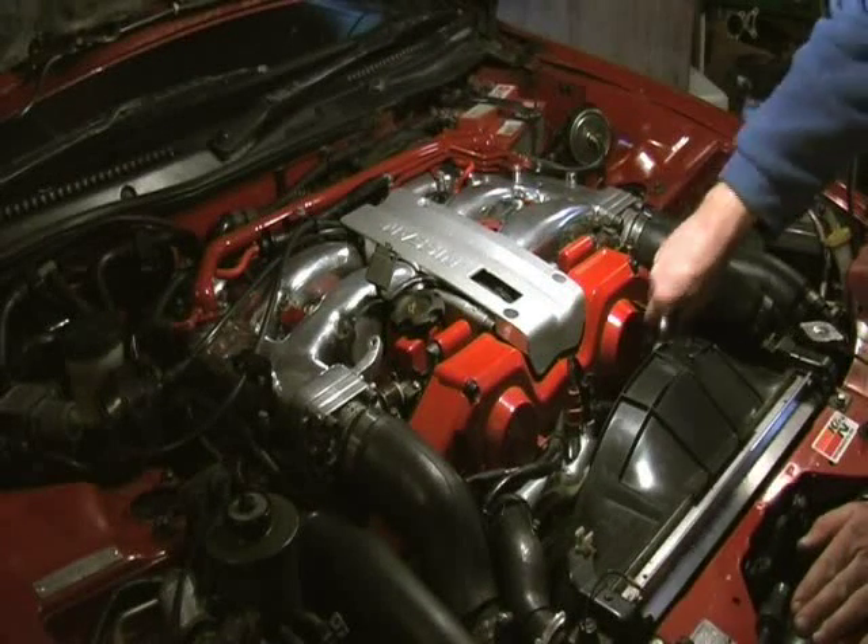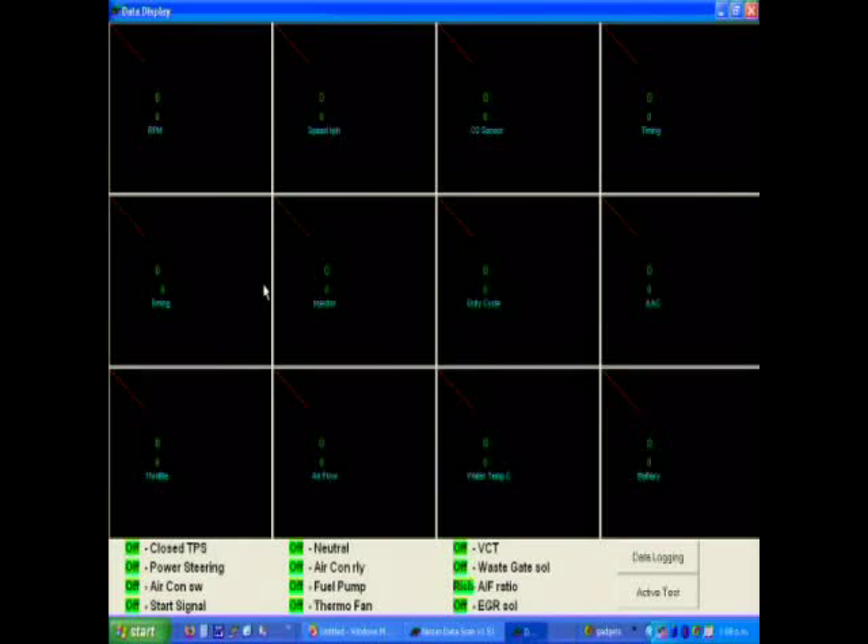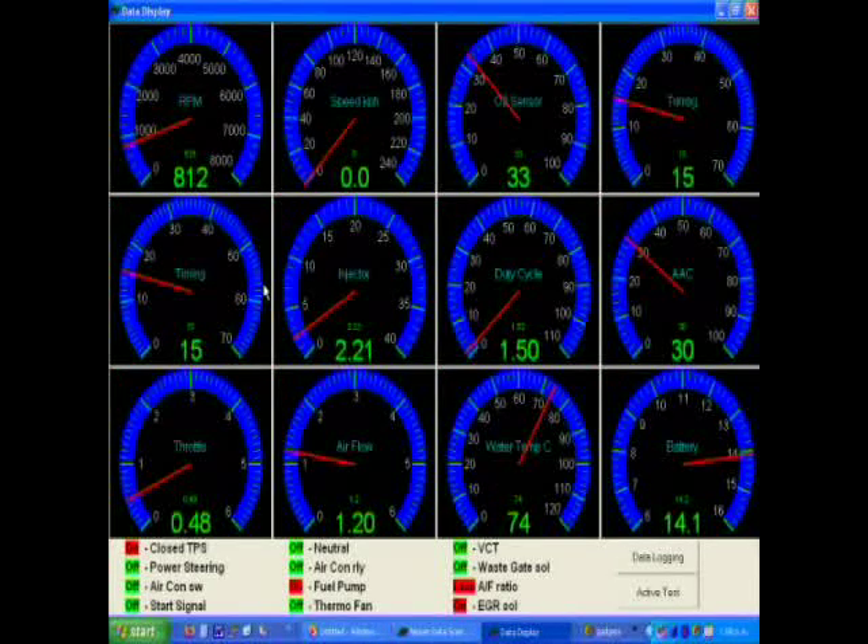Firstly, loosen the three adjustment fasteners on the crank angle sensor, connect your cable, press connect, start the engine and press data display.